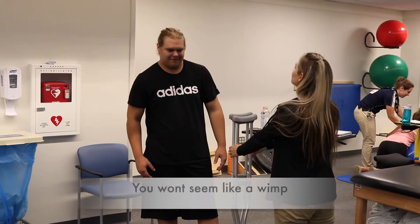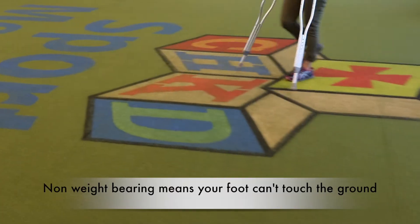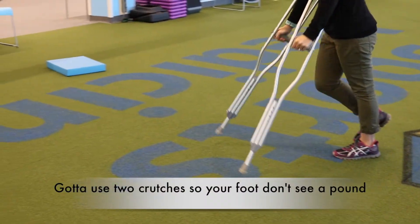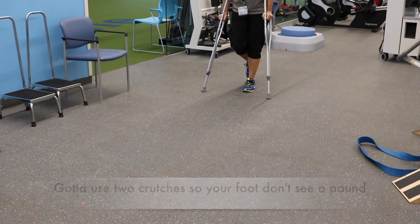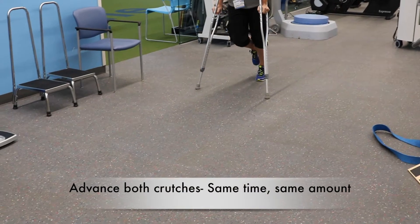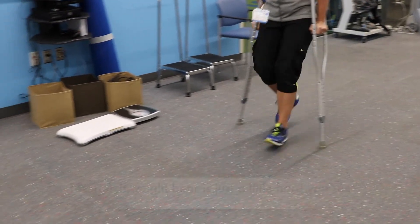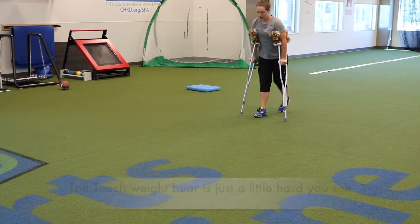Non-weight bearing means your foot can't touch the ground. Gotta use two crutches so your foot don't see a pound. Advance both crutches at the same time, same amount, swing legs through, land on the good foot and you're free to move about.